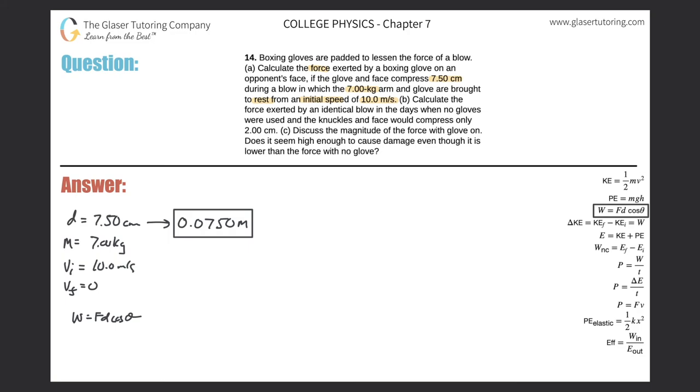To find the work, we use the work-energy theorem: the change in kinetic energy equals the work done. The formula is: ΔKE equals one-half m times the quantity (v_final squared minus v_initial squared), and this equals the work.